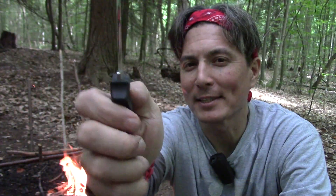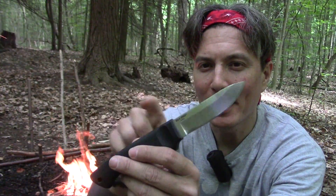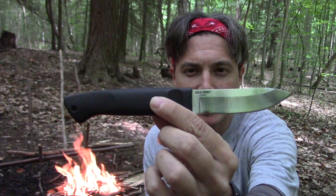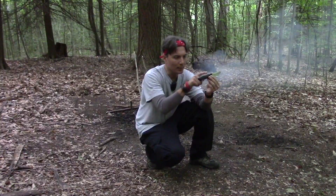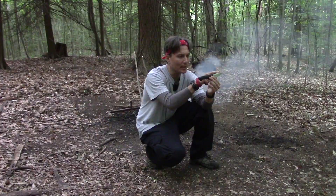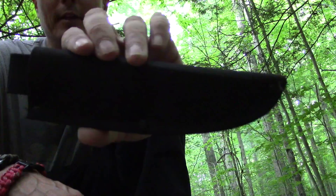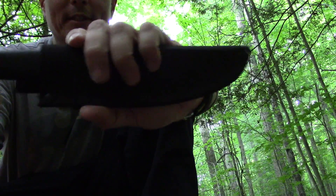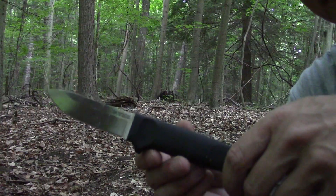Just some quick specs on the Cold Steel Pendleton Light Hunter: the blade is about three and a half inches long, the total overall length is about eight and a half inches, it weighs about two and a half ounces. The handle is a high-impact polypropylene handle. The blade is 2.5 millimeters thick and it's made of 4116 German stainless steel. The knife also comes with a Cor-Ex sheath which holds the blade nicely. The knife does have a full flat grind.